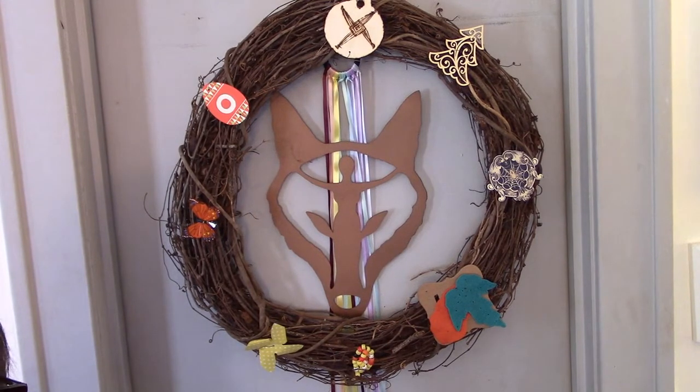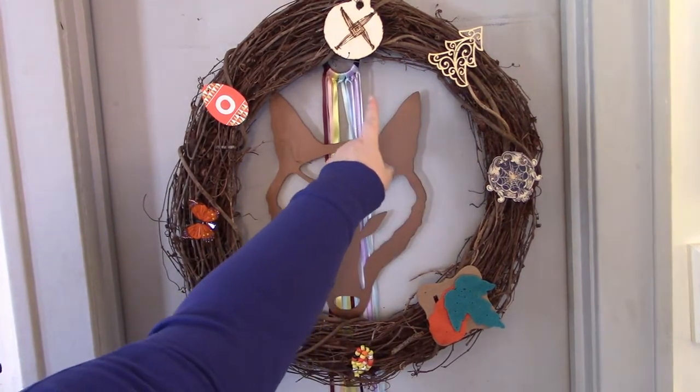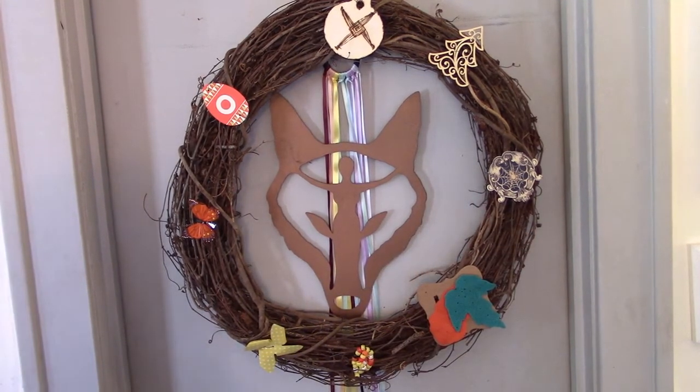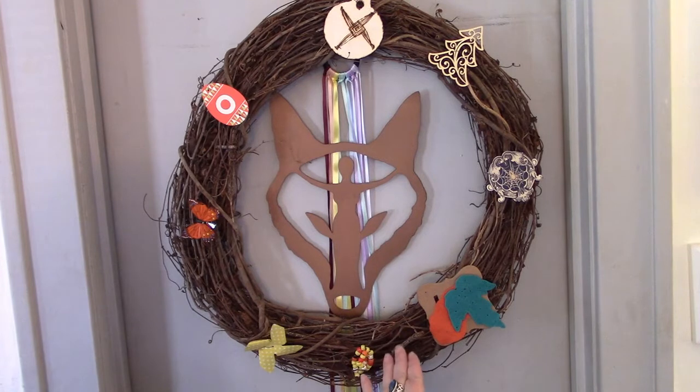Here we have the completed wreath. We are in the season of Imbolc, so Imbolc is what's up at the top. This is now a completed project! I hope you enjoyed it — if you did, give me a thumbs up and let me know in the comments if you're interested in making this wreath for your home. If you haven't already, subscribe — we love to have you back at the channel. There are links in the description for social media, so check me out on Instagram and Facebook. Thank you for watching, and thanks for taking the time to walk the path for a little while with me. Until next time, blessed be.